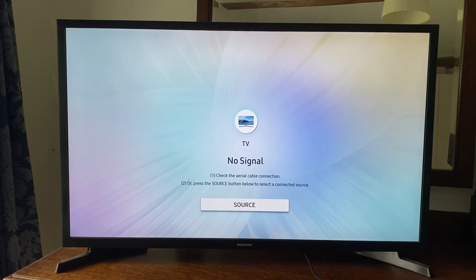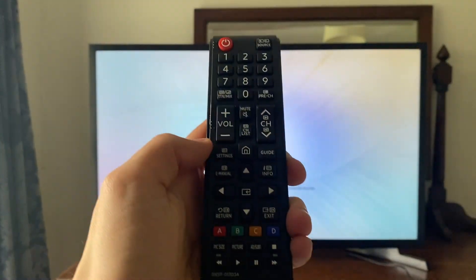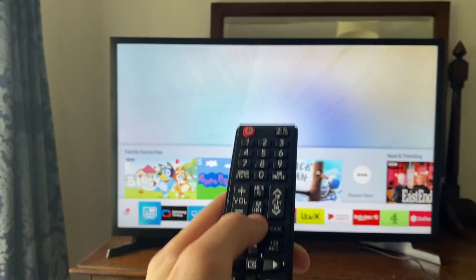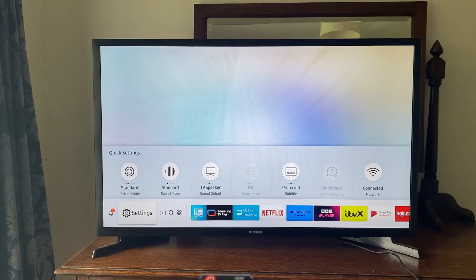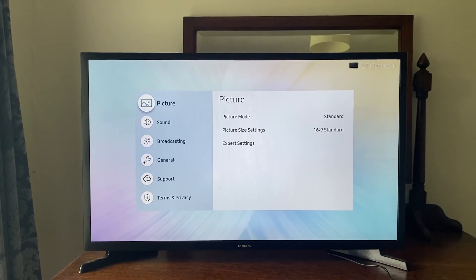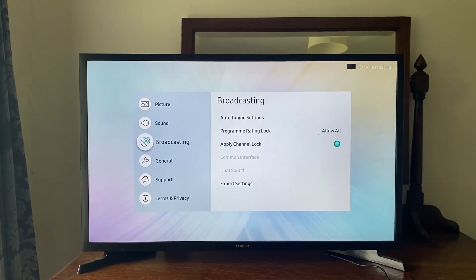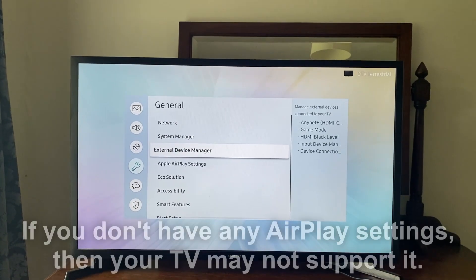Firstly we need to navigate to our TV settings. You can press the settings button on your remote, or alternatively press the home button and then tap left until you see the gear or cog icon and tap on settings. Once you're in settings, scroll down to General, then go over to the right and go into Apple AirPlay settings.